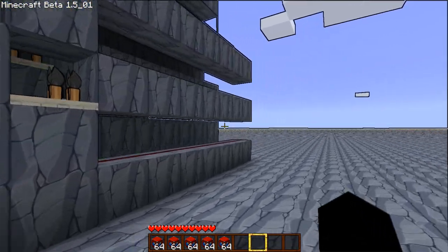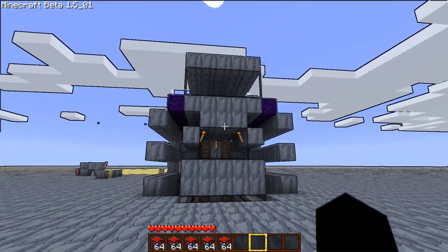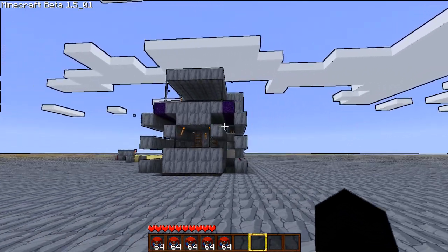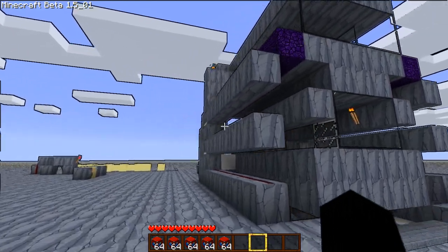I've got a nice frontal view. Here it is — it's a piston cannon. It's pretty huge, but it's pretty special too.